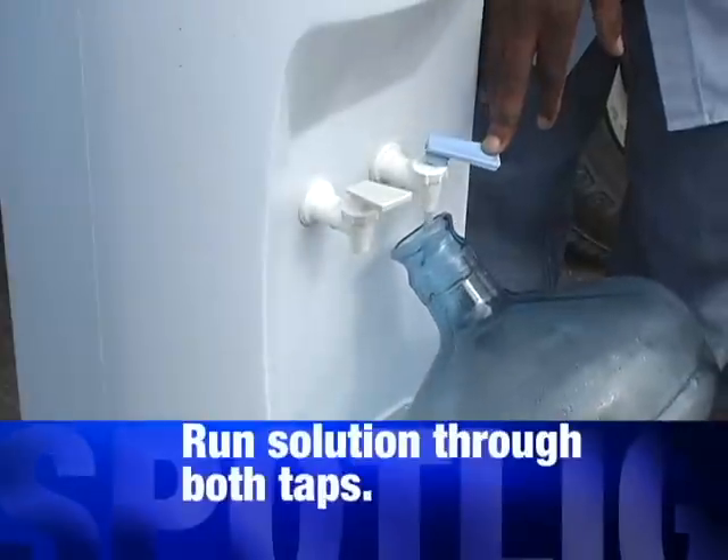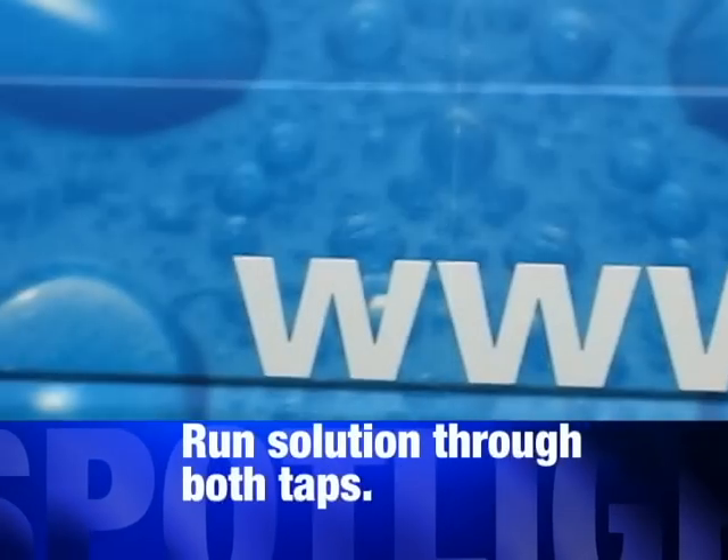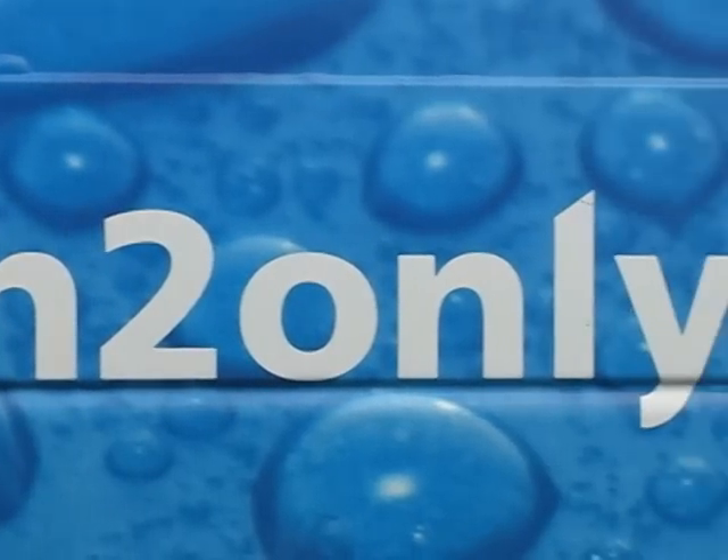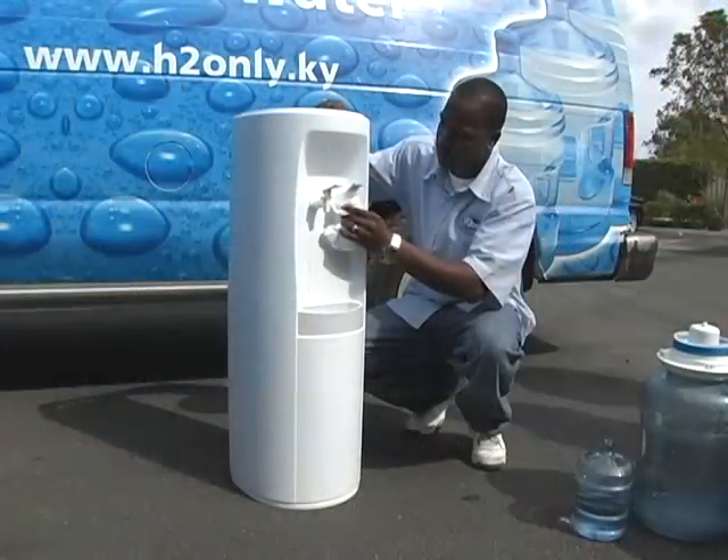And you run that through the faucets. Then you want to get pure tap water and run that through the reservoir again through the taps, just to ensure all bleach and soap material — whatever is used — is washed free.